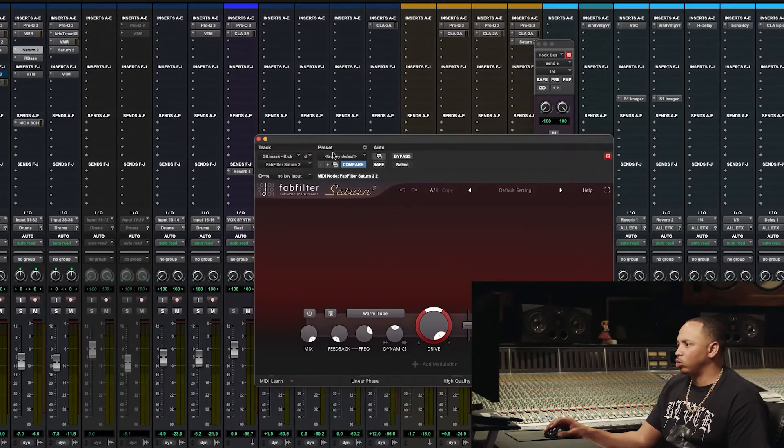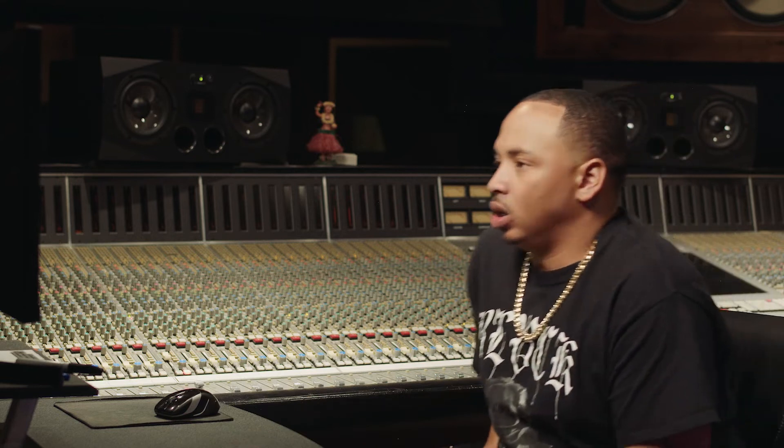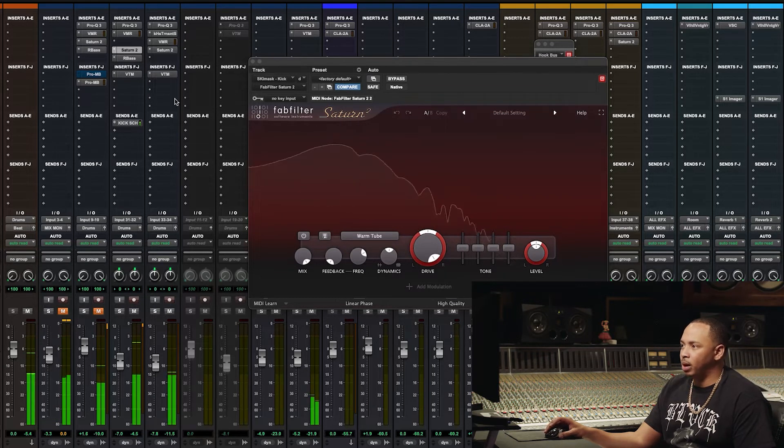This is what I think brought the kick out a lot — I added some warm tape saturation to the kick. So I'm going to mute the 808 and let's take a listen. This is with the saturation on. Let's turn it off — it gets a lot quieter, a lot fluffier. Turn it back on. Brought the kick out a whole lot, just giving it that punch, just giving it that body.